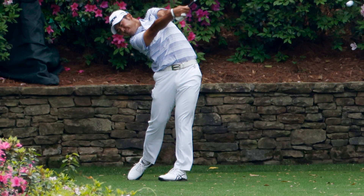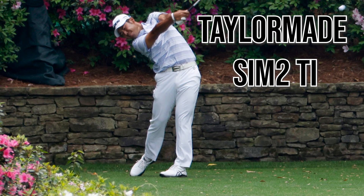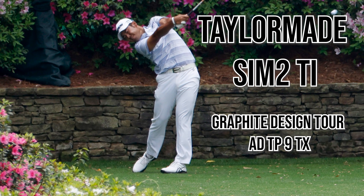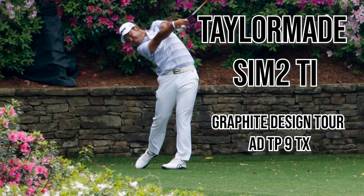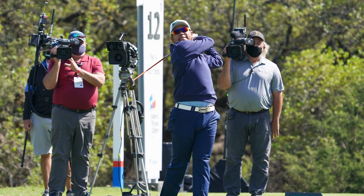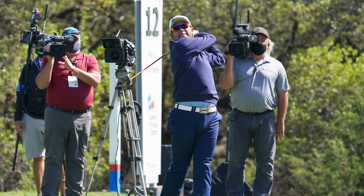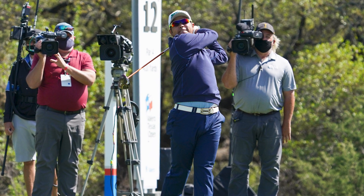Moving on to his 3-wood, this is where it gets slightly interesting because Hideki has a TaylorMade SIM2 Titanium 3-wood at 15 degrees. The shaft is a Graphite Design Tour AD TP 9TX — so following on from his driver, still a Graphite Design, just slightly heavier for that fairway finder. I imagine the reason he doesn't have the Srixon fairway wood in the bag is because he's not tied down to use Srixon for every single club.